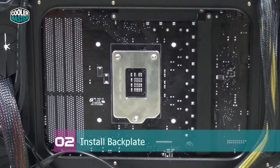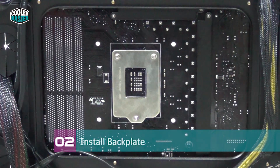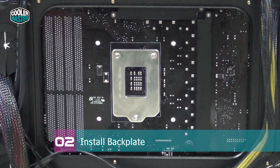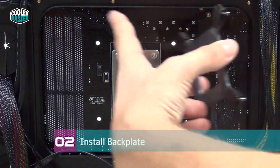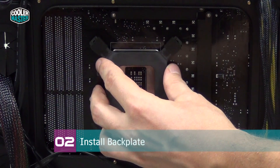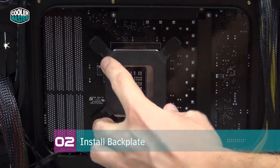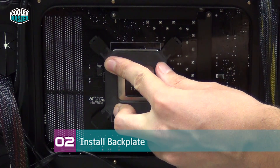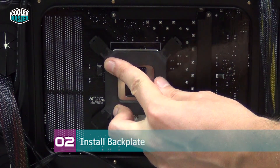On some cases you have to remove the entire motherboard from the system to install the back plate. Luckily on the Trooper you don't have to do this — you can just remove the rear side panel and there's a huge cutout that lets you access the motherboard. So just place the back plate over it like so, making sure it's all the way through.